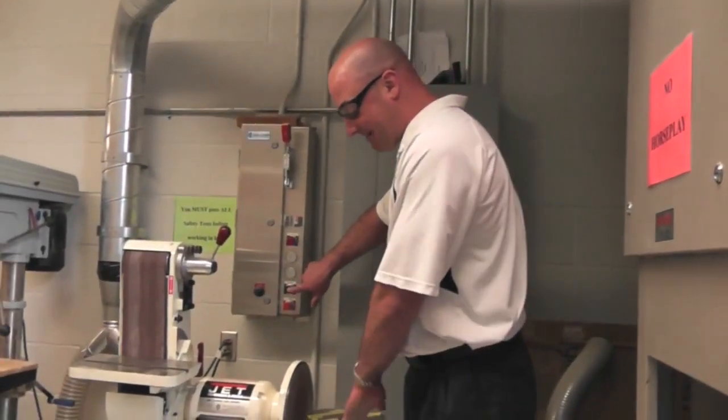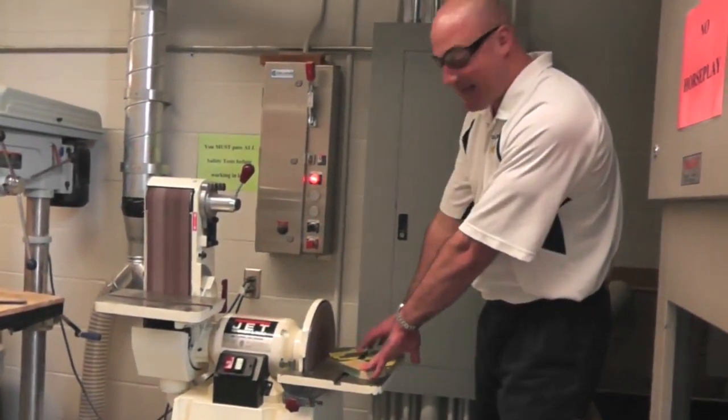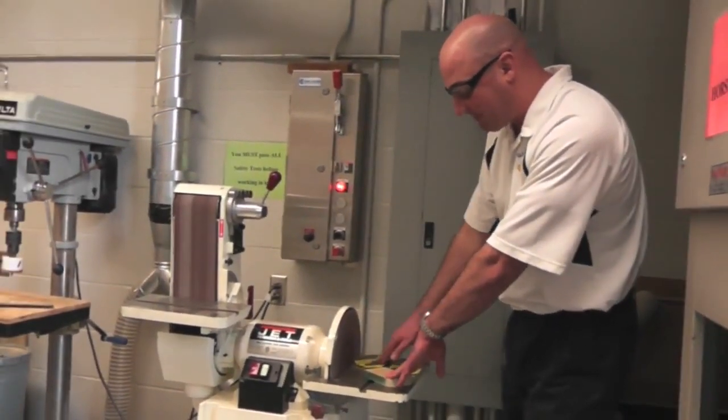For the disc sander, the operation is the same. Turn on the dust collector, then turn on the machine. The right side is not used — it's going to stay off. Hold the piece of wood flat against the table and apply light pressure.